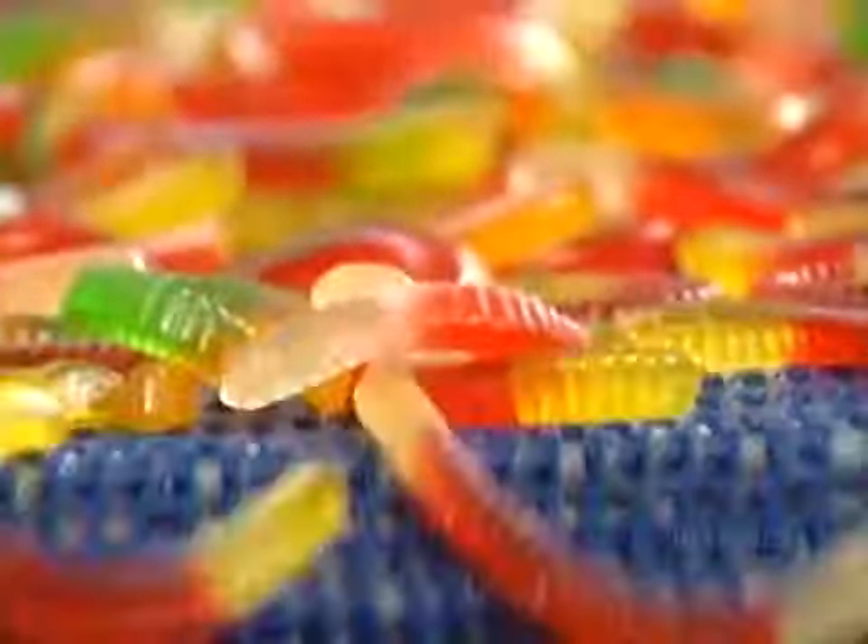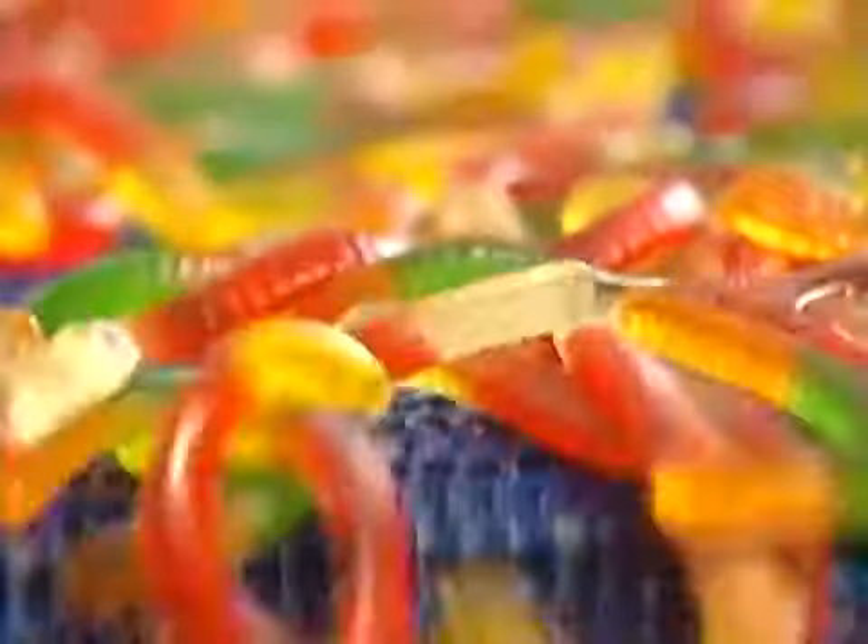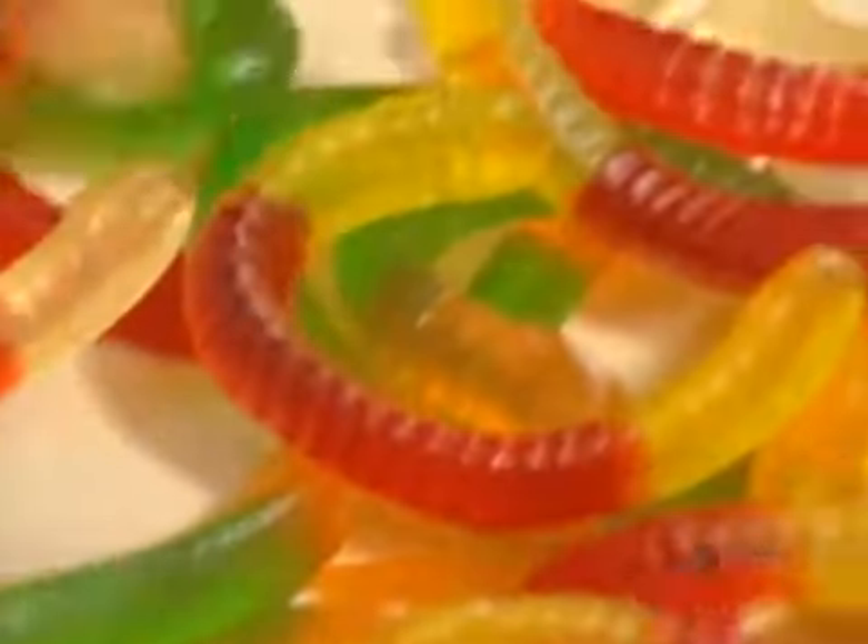Children love gummy worms because they're gooey and slippery and wiggly. But it's not just kids who are hooked on them — many fishermen actually use them for bait.